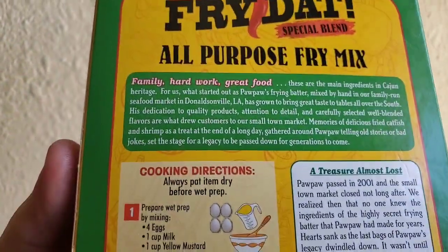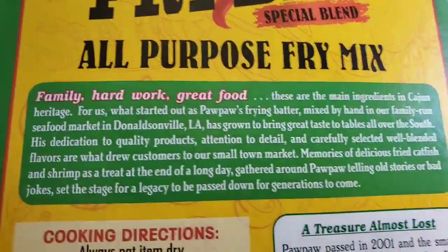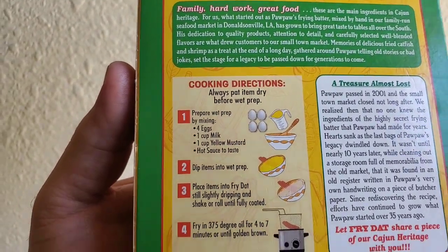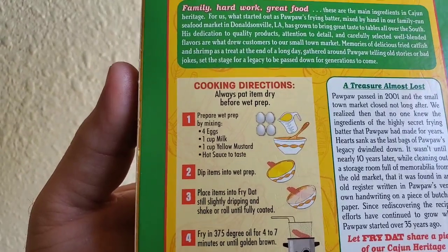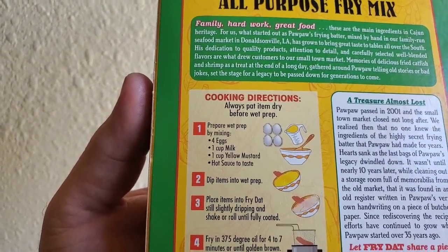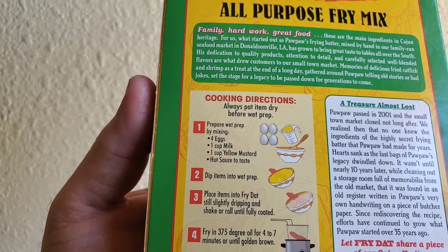Anyway, it says here for the directions — the prescription on the back of the box: 'Family hearted work, great food.' It says cooking prescription: prepare wet prep by mixing four eggs, one cup milk, one cup yellow mustard, and some hot sauce.